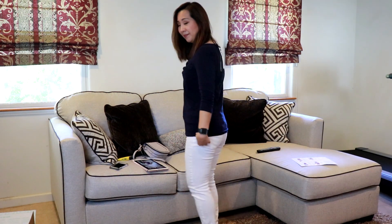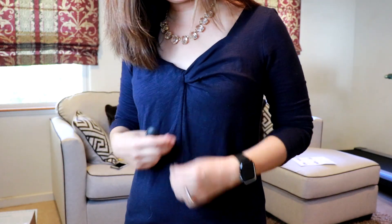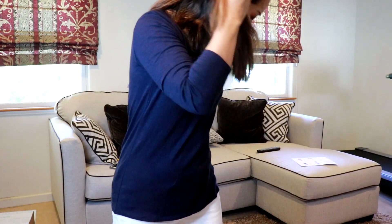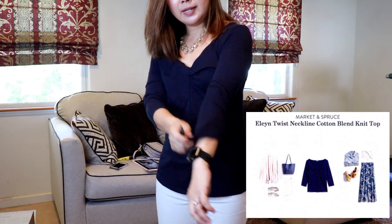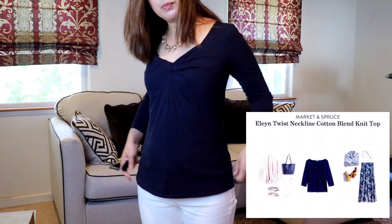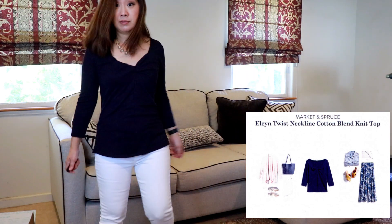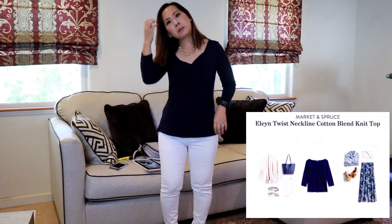Here is the Market and Spruce top. It does have an interesting twisted neckline. It has three-quarter length sleeves and it's a knit material — more on the fitted side. It is nice, but I don't know — it's kind of pricey for a knit top at $54.